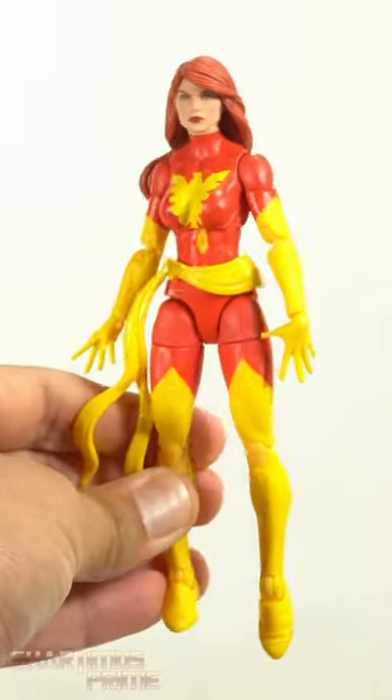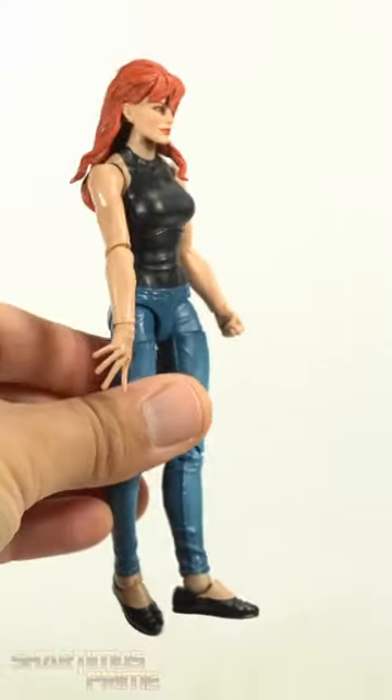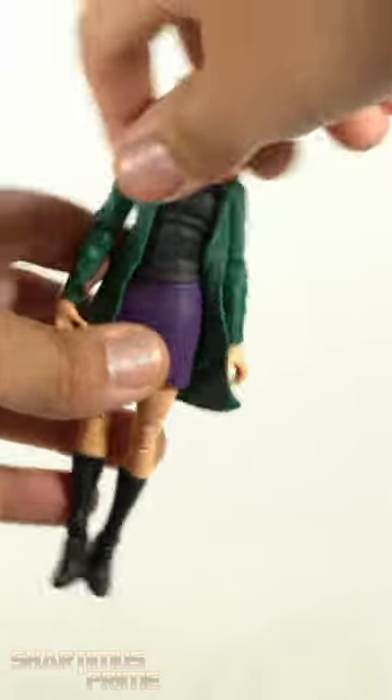These head sculpts actually scale pretty well. Here's the old school classic head on a Mary Jane body — so if you wanted to use this for a Mary Jane it could kind of work. You could also put this on a Gwen Stacy body, possibly as a background character or something.